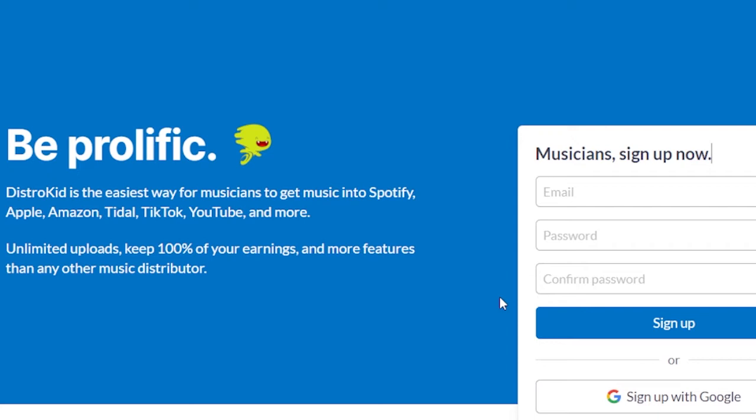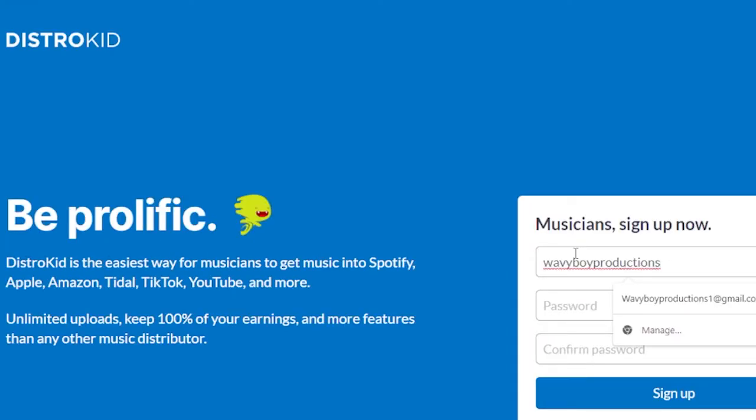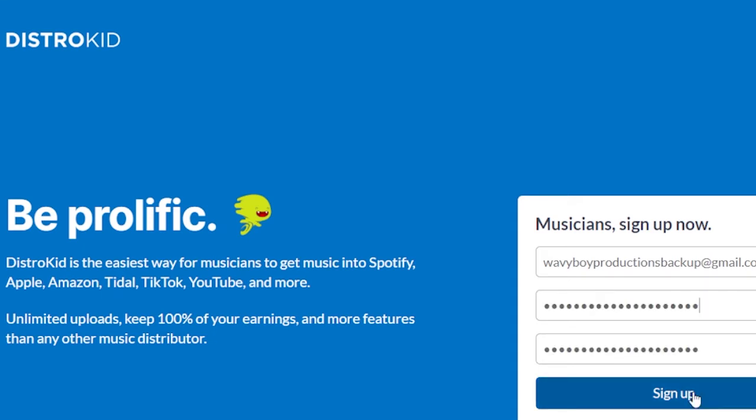The first thing you want to do is put in your email. After that, you create your password. It's going to ask you to re-enter the same password twice to confirm it, so just go ahead and fill it out. After you fill in your email and password, click the blue sign-up button.